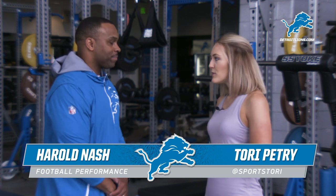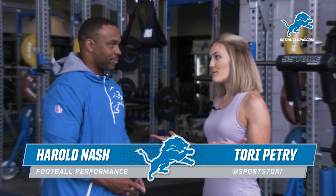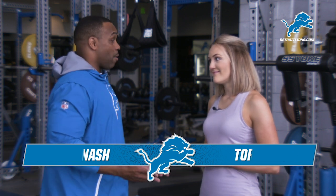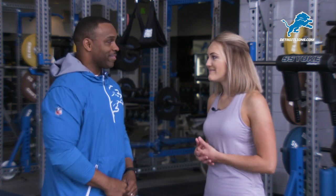Tori Petri here at the Lions training facility with football performance coordinator Harold Nash. We've been training with you all summer long — you're showing us how to train like the Lions. How do we know if it's been working? Well, we test our players and we want to evaluate not just the player if he's improving, but also the program to see if we have to make some adjustments. So there's a number of modalities and testing apparatuses in order to see if it's working. Let's see if I've gotten better. Let's go.